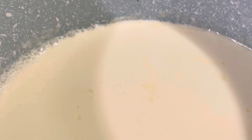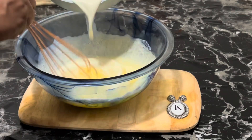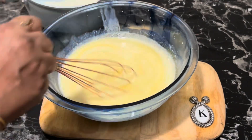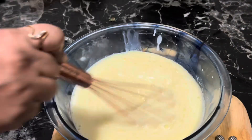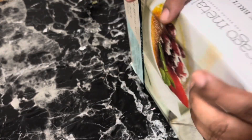Now you can see bubbles around the edges — remove the cream from heat. Whisk in the hot cream slowly, whisking constantly but not overly vigorously, until all has been added. Now let's strain this into a pourable jug.